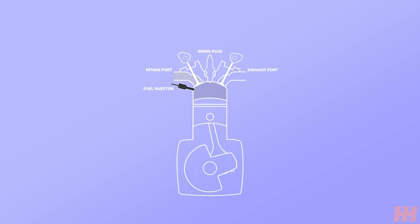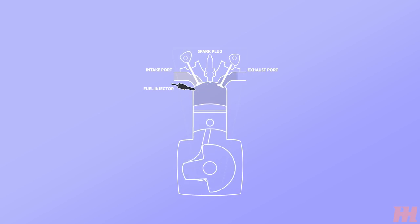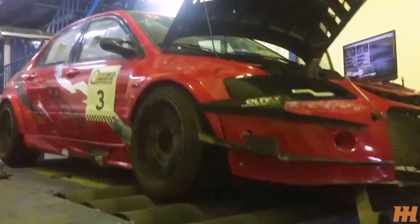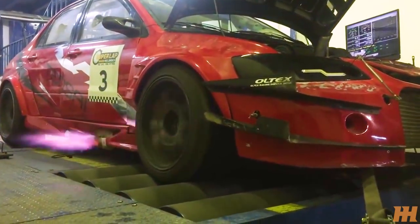As we previously discussed with 2-step that retards timing, the ignition happens later, causing unburnt fuel to be sent into the exhaust system. This does in fact happen in ALS, but that's where the similarities stop. ALS will retard ignition timing so that the engine is barely able to run, maximising the amount of unburnt fuel that is entering the turbo and combusting there, keeping the turbo spooled up and shooting out those constant deafening flames.